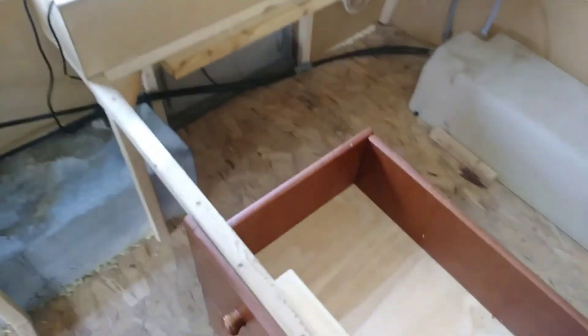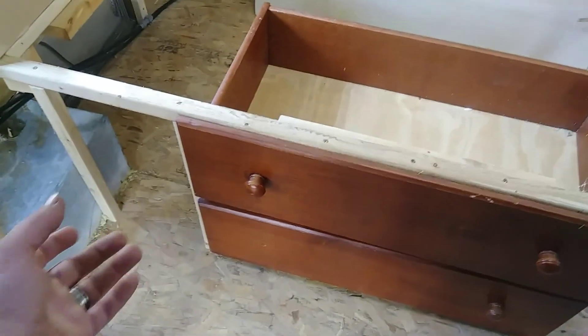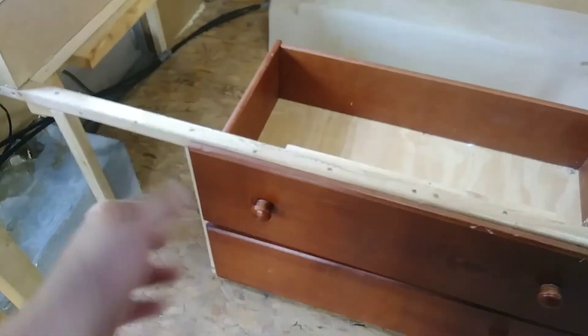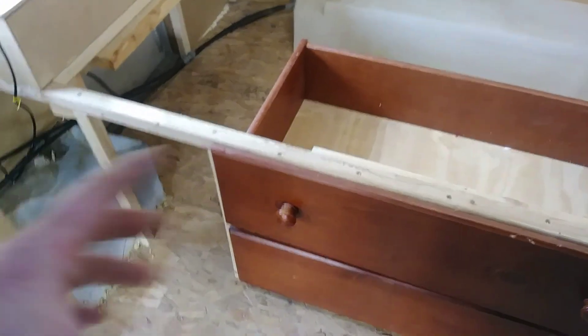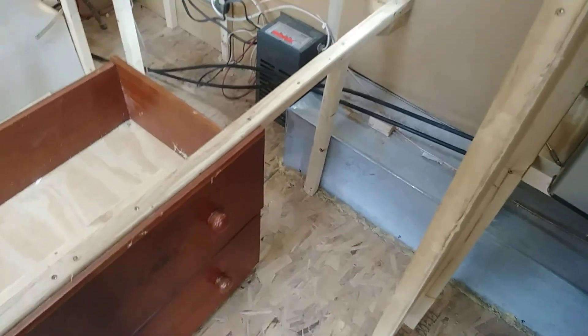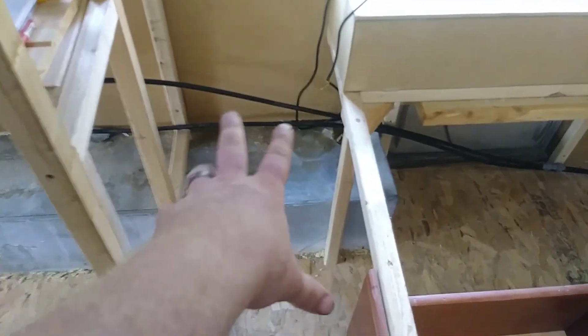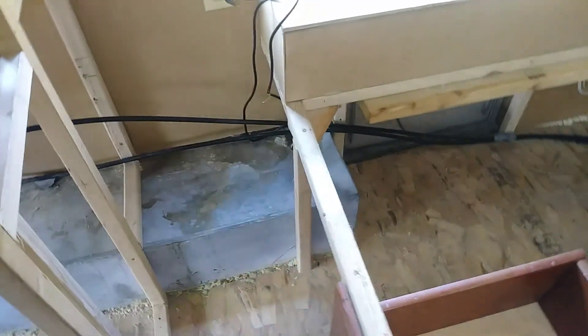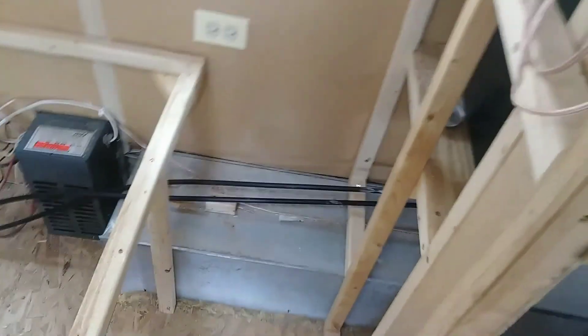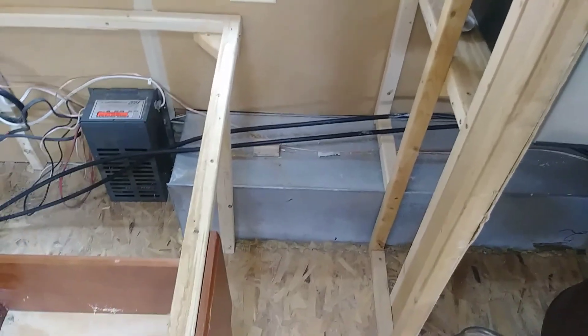So this is the bed. I'm gonna do some more storage right here — looking at those little 12 by 12 cloth box things. I was gonna build a couple cubbies right there for those, and then another cubby in this area, and kind of have this as like a nightstand-type area. I don't think I'm gonna put anything in here other than boxing and plumbing, so that's out of sight, out of mind.